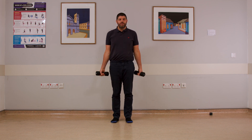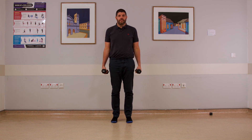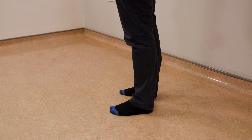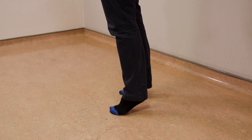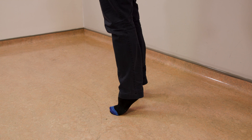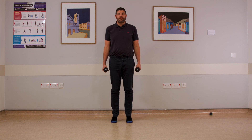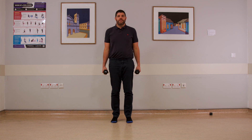We're going to begin with the feet, raising up and down on the tiptoes. Do up to 20 repetitions, but you can stop when you're ready to stop. We raise up and down. Ten repetitions there.